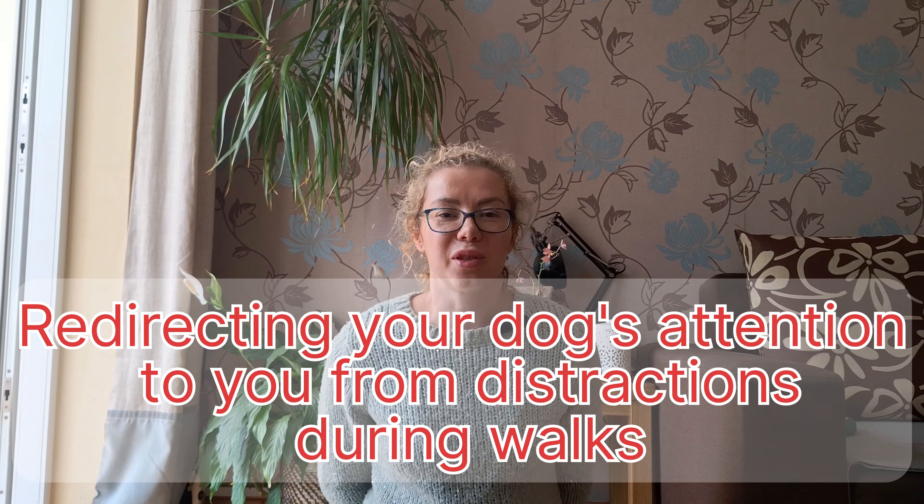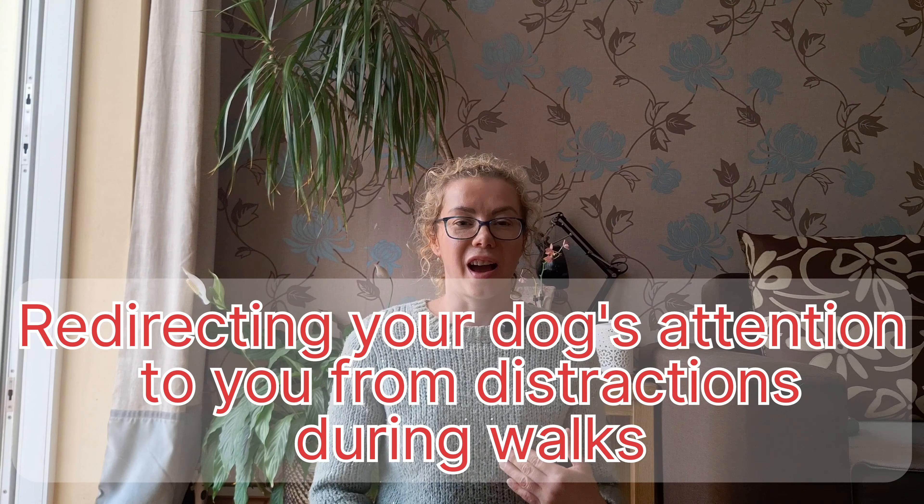Hi, in this video I'm going to demonstrate a few different techniques on how to redirect your dog's attention to you from distractions during walks. What inspired me to make this video is the pleasure I had working with a number of different clients, especially this year, and the lovely dogs that had some struggles when being out and about.